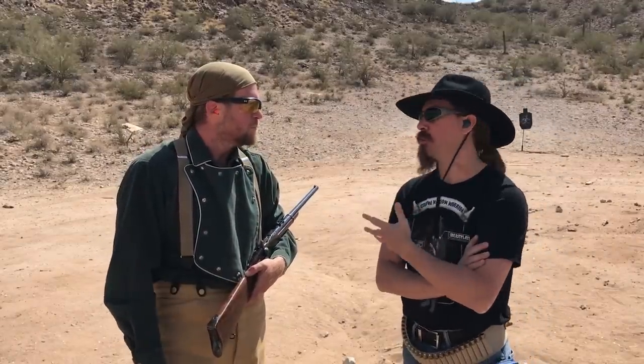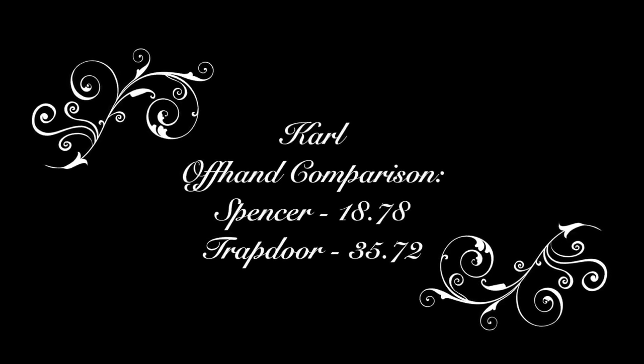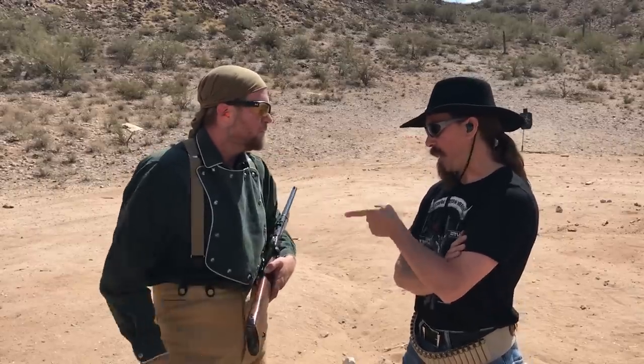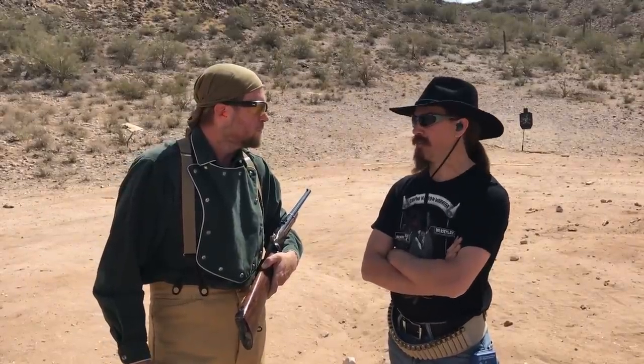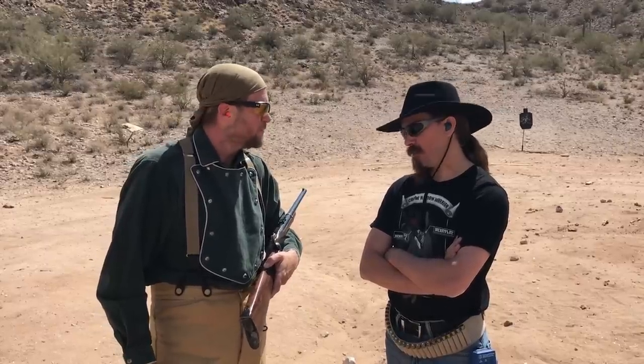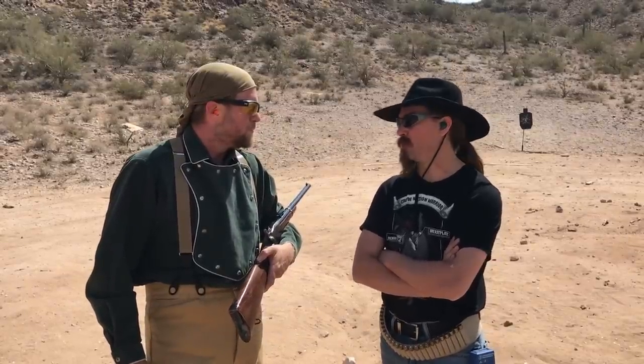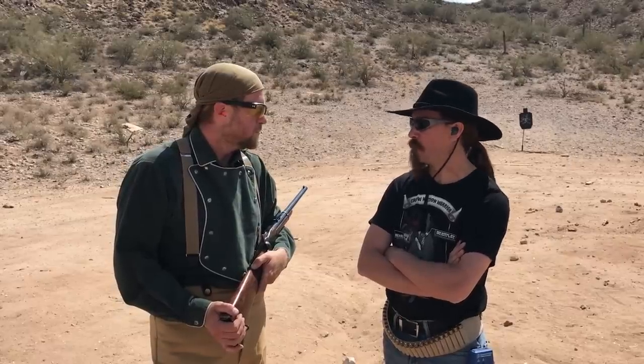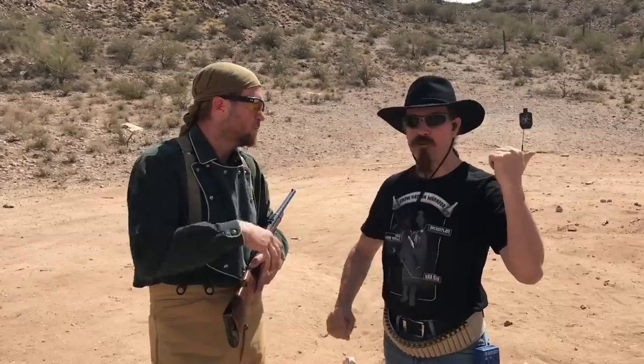The more we handle and shoot the Spencer, the more you can see why the army would want something different. That is a finicky gun. You can see the bobbling even with a gun that's effectively brand new — modern made, great parts. Take an original one on the frontier for months at a time, and how much on it can break that can be fixed by whoever private was assigned as armorer in the wagon train? It doesn't matter how much faster it is if it breaks and stops working.